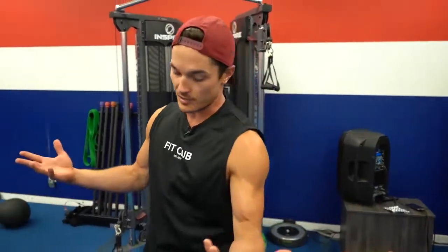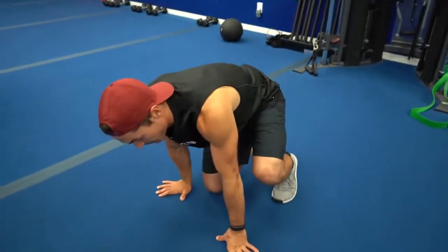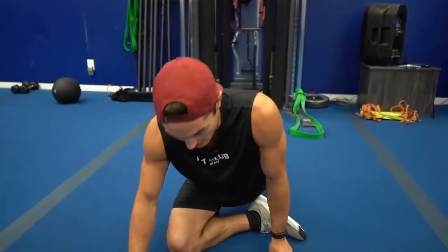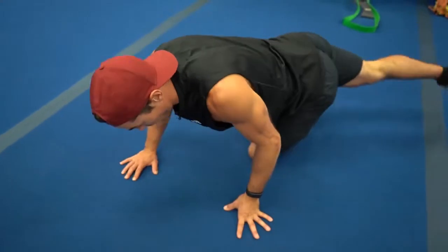Number two is a dynamic stretch called the dynamic pigeon — like the one we do at the end of class, but this is for mobility before a workout. You start over onto one side and then cross right over.